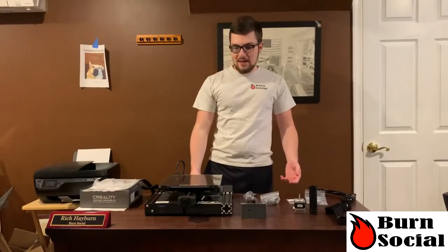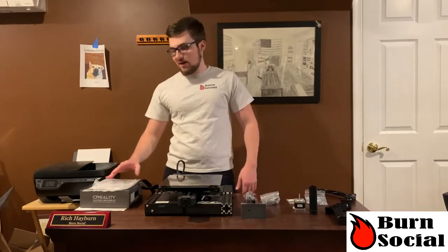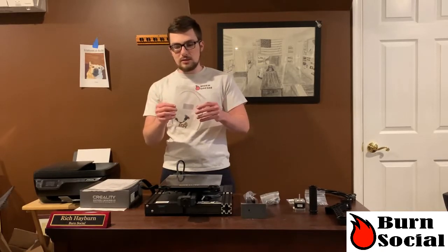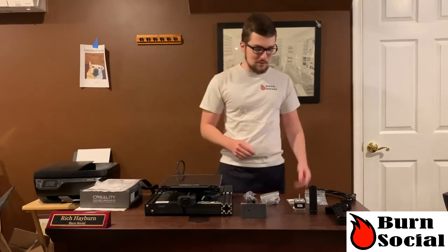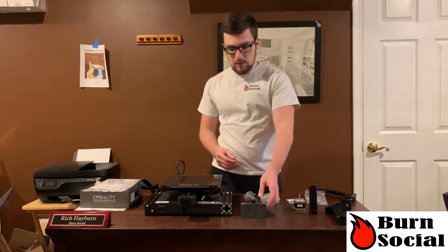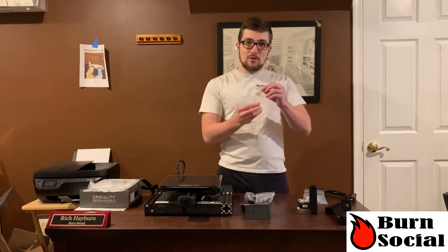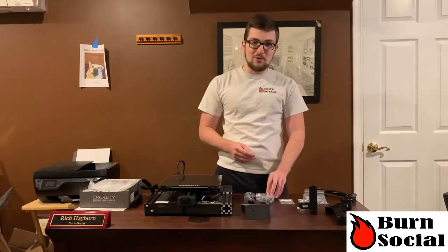Alright, so we've got everything unpacked now, and there's actually not that many pieces. Some really cool things to point out: firstly, they included a lot of extra parts, so we have 10 extra .4 nozzles, which is really nice, an extra Bowden tube — so it definitely comes in handy because I usually have to get a lot of extra stock with those. We've got our power cord, and then we have the touch screen, which is cool — I'm very excited to plug that in and play with it. They also included a .3mm nozzle, which I think is really cool to kind of change it up and get a little more detail on your prints.